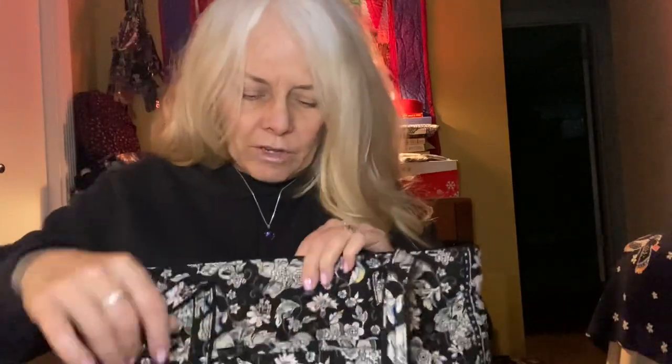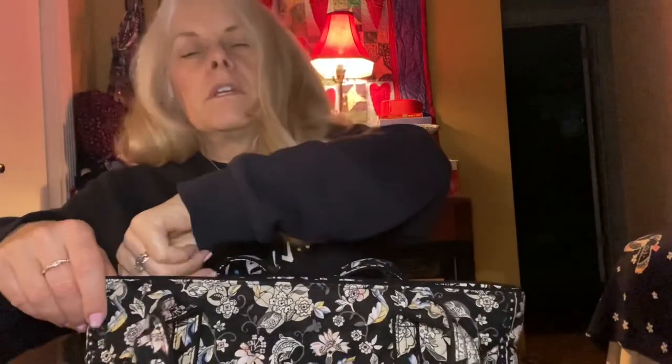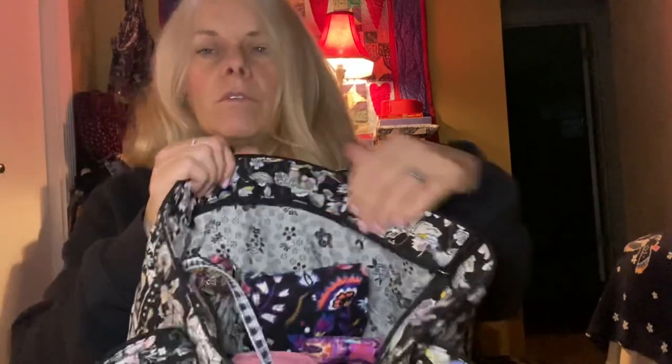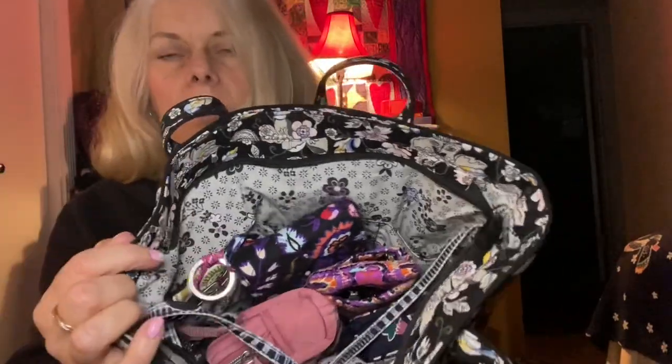It has a slip pocket on the front and I'm carrying a Cat's Meow mask in there — that's all that's in that pocket, which goes all the way to the bottom. There's also a zipper pocket which I don't use because it has an older zipper that's very stiff and catches on my nails, so I keep that closed. It has a recessed top that does close all the way, with pleather pulls and a plastic zipper. When that folds down you can see the beautiful interior.